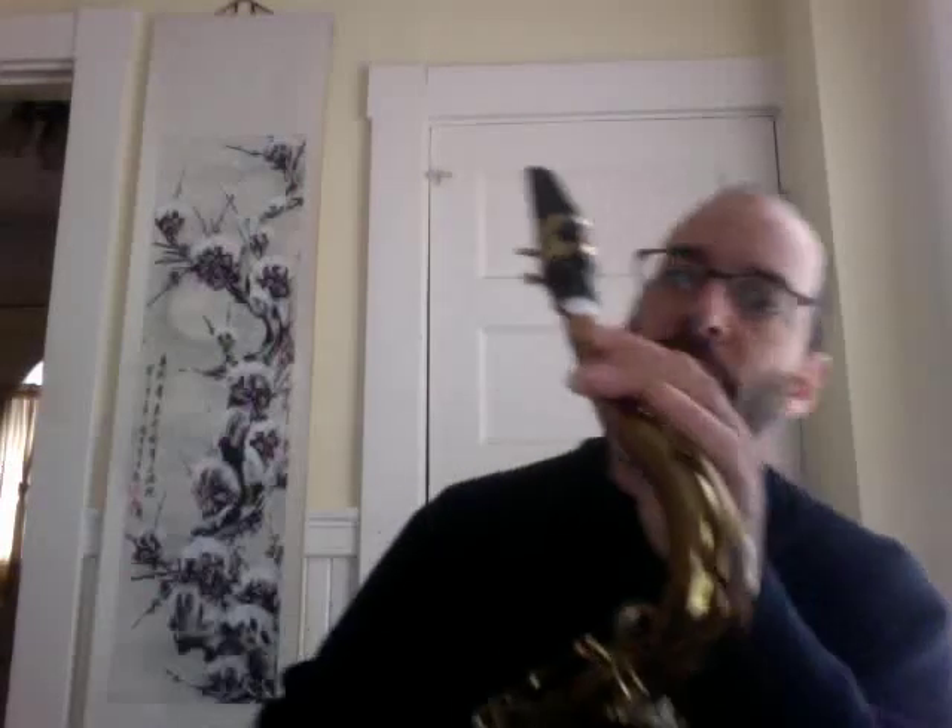Hello again. I'm going to demonstrate this Bob Dukoff — Zimberoff, actually — House of Note supersonic mouthpiece from the, I don't know, 40s or 50s.